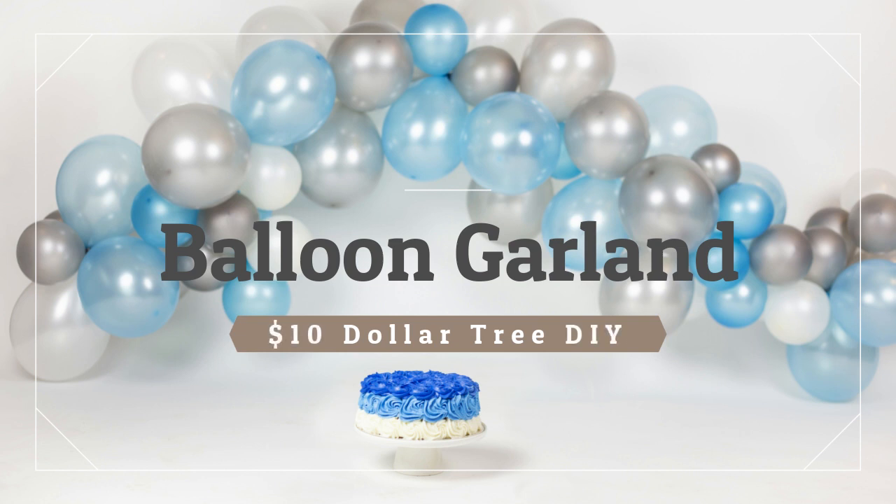This balloon garland is super easy to make and super inexpensive, but yet looks beautiful and very impressive for a cake smash. This is my first time ever making a balloon garland and it was on camera, so if I can do it, you could definitely do it too. Okay, let's get into it.